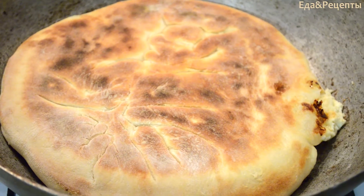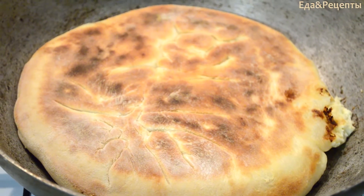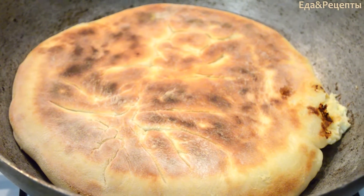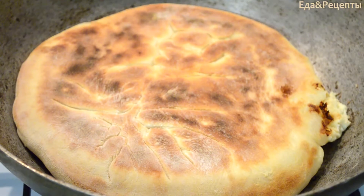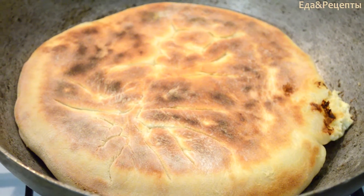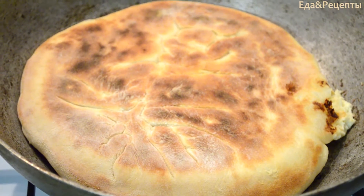Пусть несколько минут жарится до лёгкого подрумянивания. Хачапури перевернула на другую сторону — немножко разорвался, и творог шипит. Приблизительно до такой кондиции нужно жарить с обеих сторон.